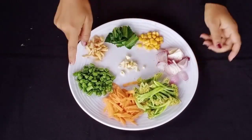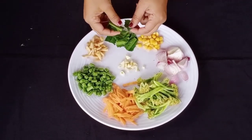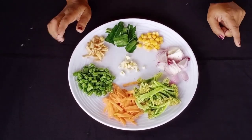It is ready to cook! Bean, garlic, broccoli, corn and corn. The corn is very good.